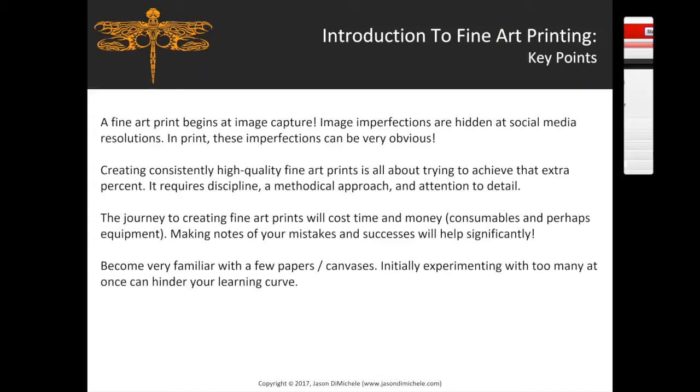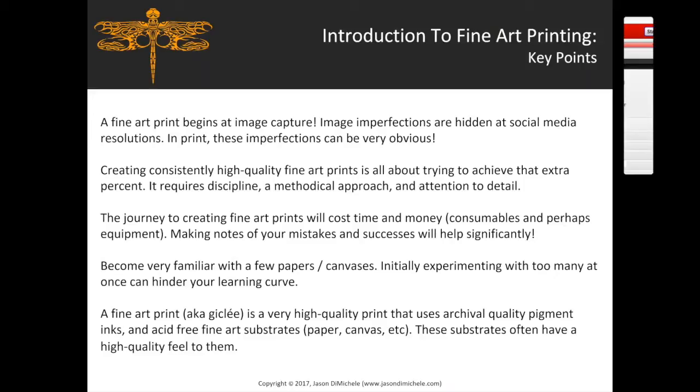Become very familiar with the papers and canvases you'll use most frequently. Experimenting with too many at once can hinder your learning curve — it's important to really know what that substrate can deliver before playing with many variables. A fine art print, also known as a giclée, is a very high quality print using archival pigment inks and acid-free fine art substrates. There's no real difference anymore between giclée and a fine art print — it's simply inkjet printing with quality materials.